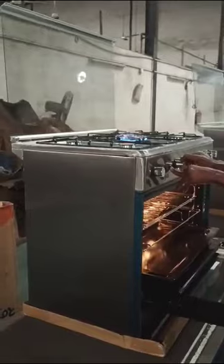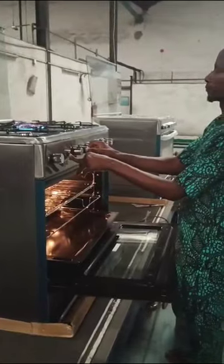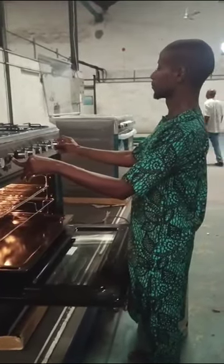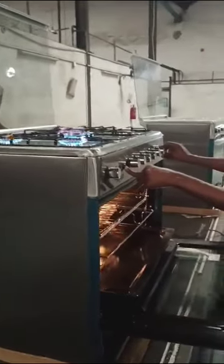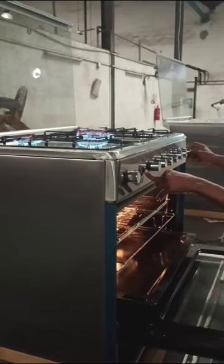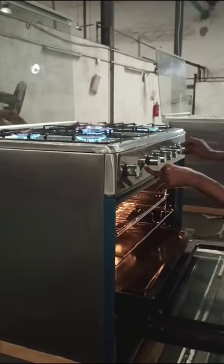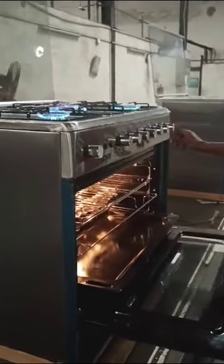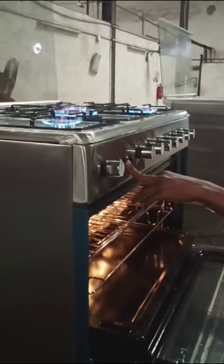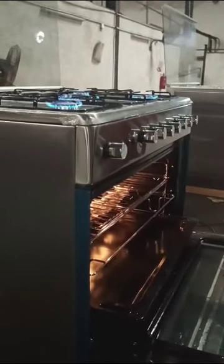A performance testing flame check is conducted. Accessories are assigned to these particular cooker units and are used for testing. The same accessories are packed immediately after testing.